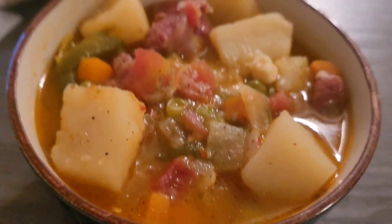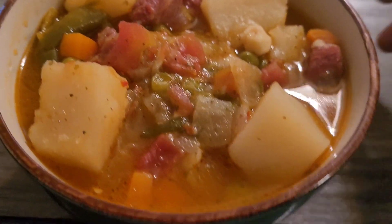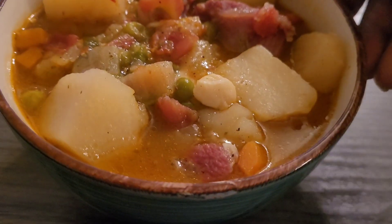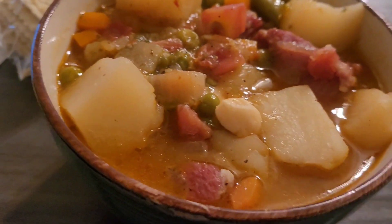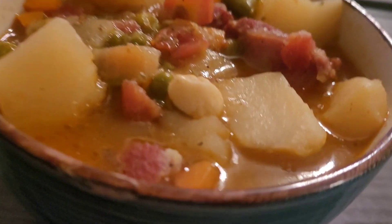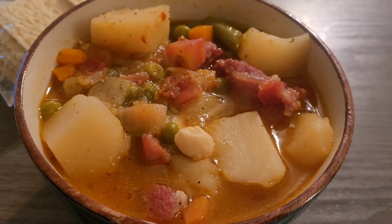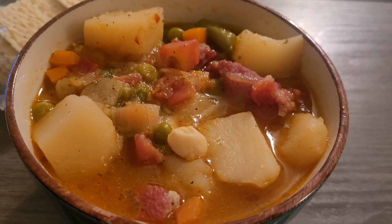Hello, here is my bowl of soup! If you want to see how I make this soup, just keep watching this video. I also have some crackers on the side, and this is what I'm drinking — coconut and pineapple. It really does taste like coconut and pineapple. I just wanted to come back and show you guys my bowl of soup.